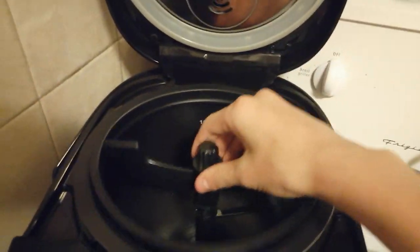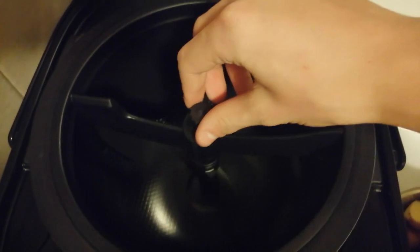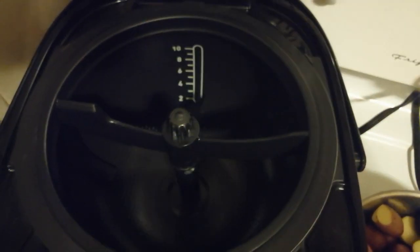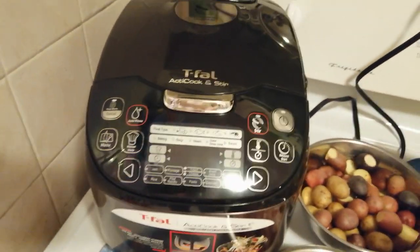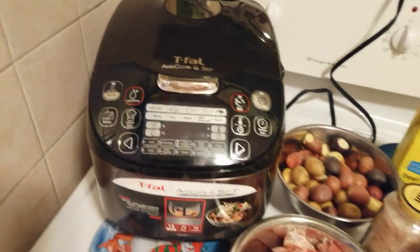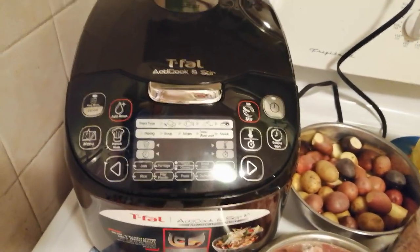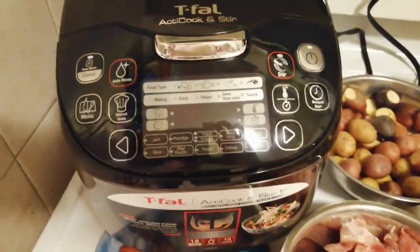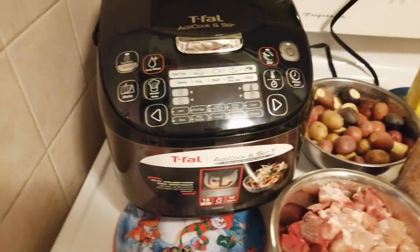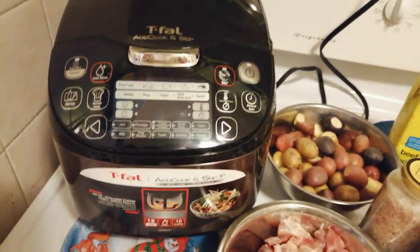Here is the stirring paddle. This mechanism over here helps it turn, so as you can see when I spin it, it stirs. What this is supposed to do is be more efficient — you can just leave your food. I know the whole idea of a multicooker is that you can leave your food and it's going to cook and it's not going to overdo your food, but here it's even better. You don't have to come back to make sure it's getting stirred and not burning. The stirring is done automatically.